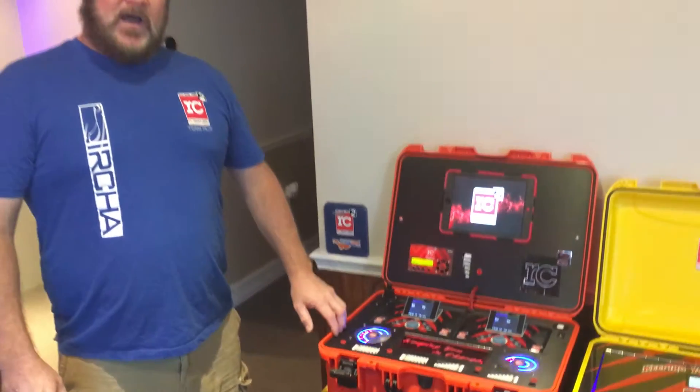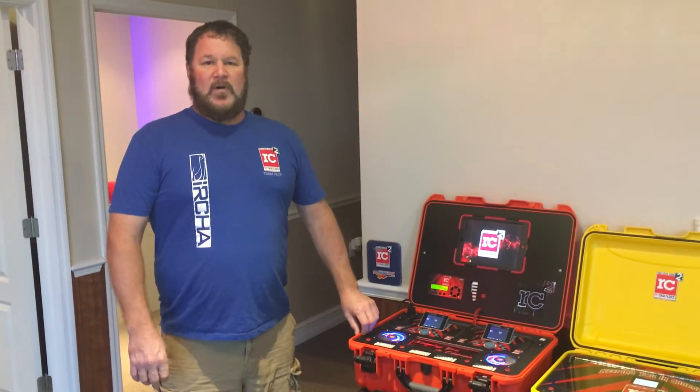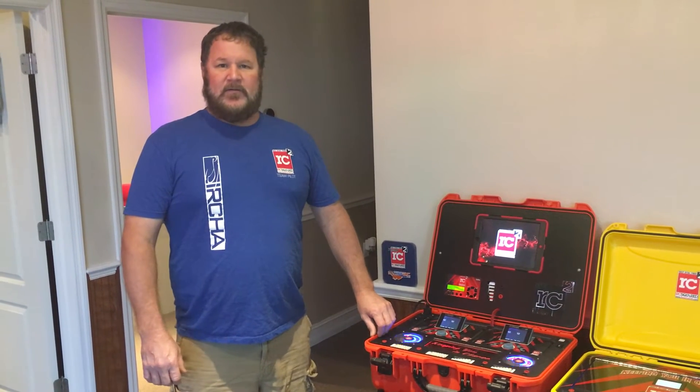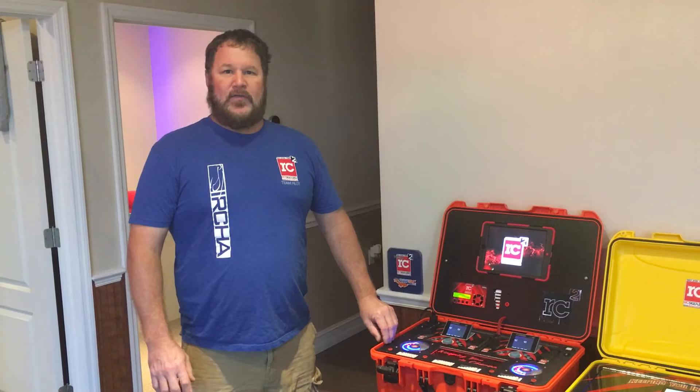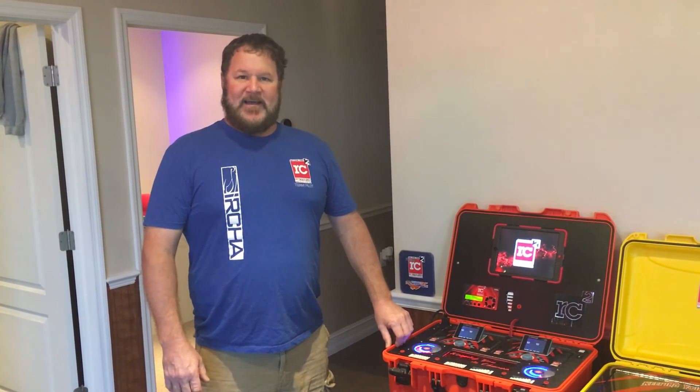If you have any questions feel free to email us at rotorcraftrc@gmail.com. Subscribe to our YouTube page and Facebook — we have live updated pictures almost every single day. That's RotorCraft RC, three words, on Facebook. Thanks a lot, I hope you all have a great day.